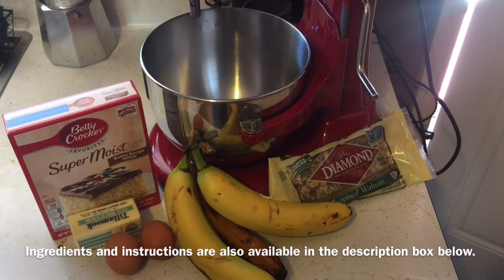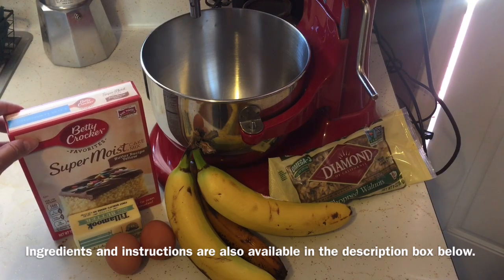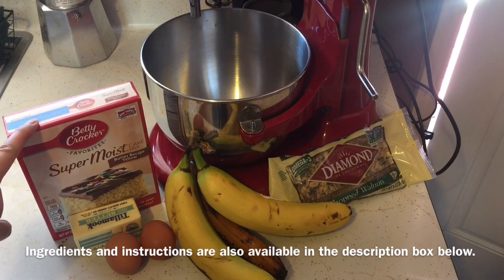Hey everybody, Jennifer here. Today I'm going to show you the easy way to make banana bread using cake mix. The things you need are the following: a box of cake mix — it could be any flavor you want.